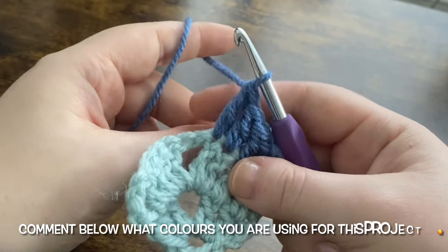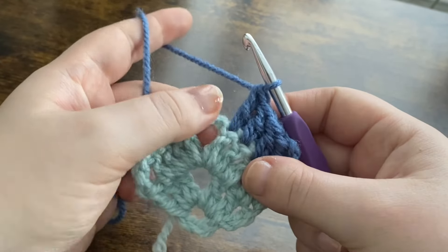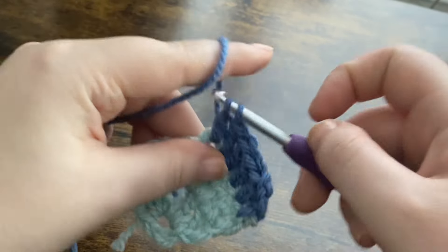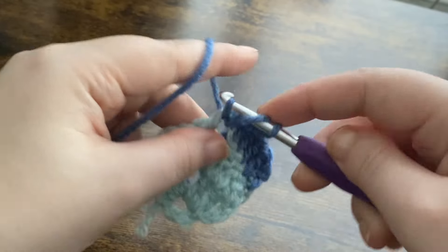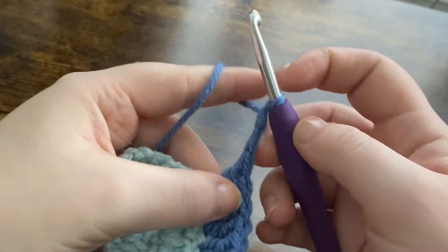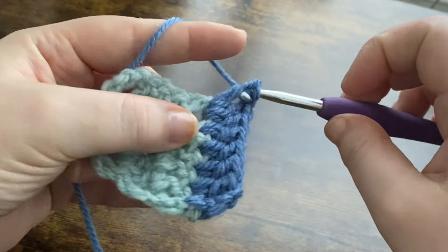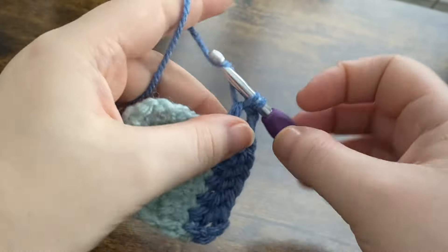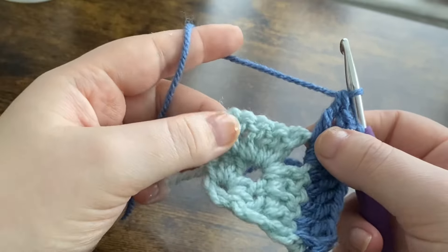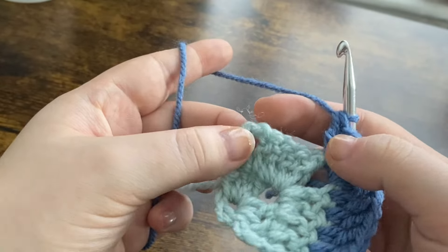This counts as our first stitch, so we've got one, two, three, and four — just pop one double crochet into each one, working over that tail end. Then tuck the two tail ends to the back and work two double crochets into the chain two space — this is where we're creating our corner again — one and two. Then chain two — one and two — and two more double crochets back into that chain two space. Then work one double crochet into each of the next four stitches and one double crochet into the top of the chain three.